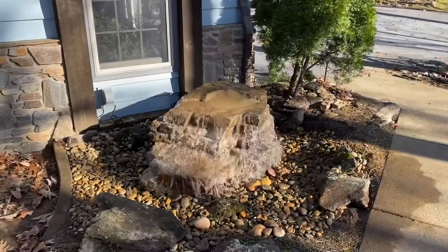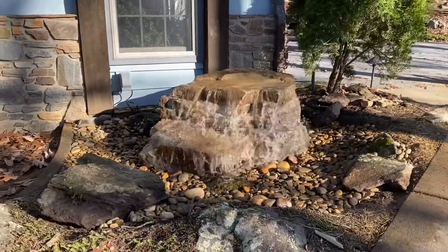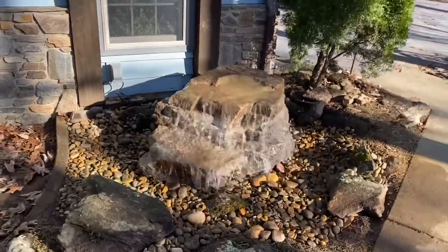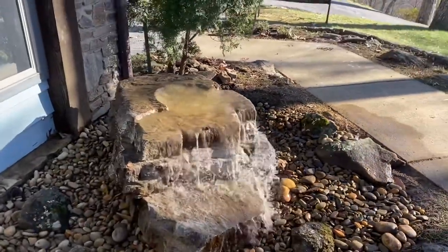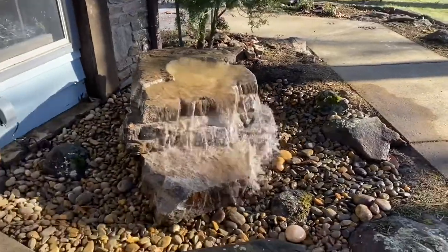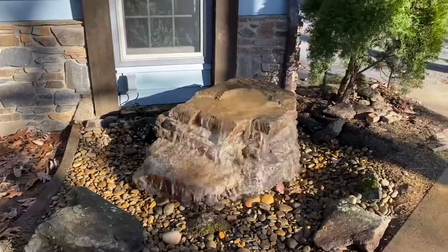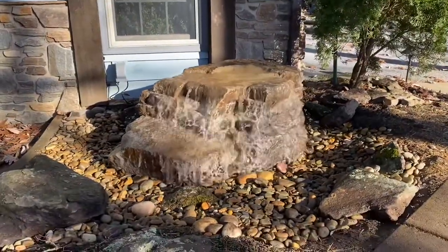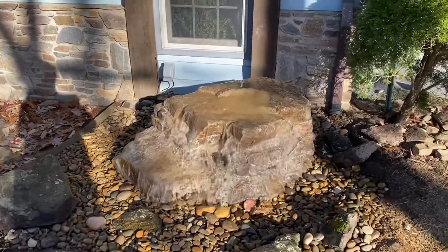We got it wrapped up. Water is flowing — it looks great. I love how this one came out. Great sound. Good flow over all directions except for in the back, which is what I was wanting. Super happy with this, client's super happy. Unfortunately the lighting's pretty bad right now — I wanted to get a couple good pictures, but it happens. But that's the finished product.